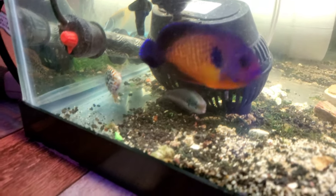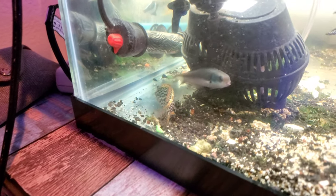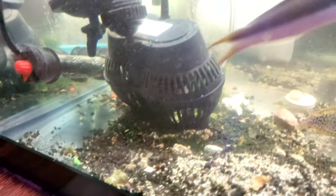That is a cleaner wrasse that went missing in our 70-gallon tank six or seven months ago. I was cleaning out the sump and guess what I found — look how big he is now, this guy's a monster! So I now have two cleaner wrasses because I have one in the 70-gallon.